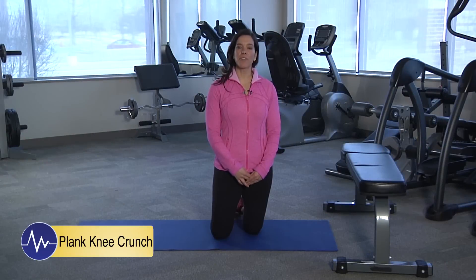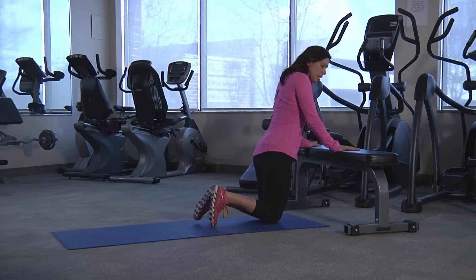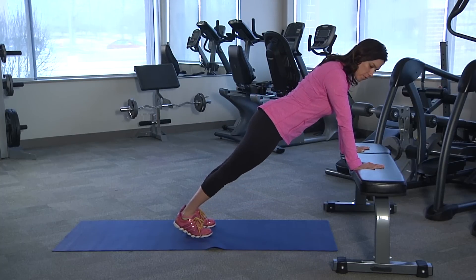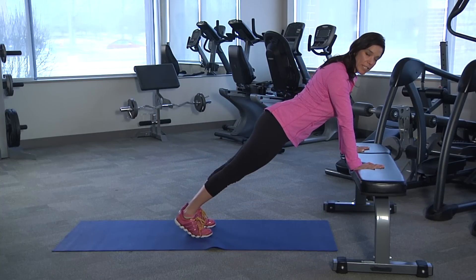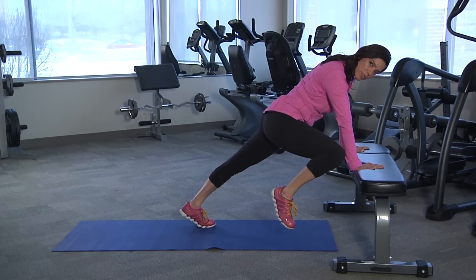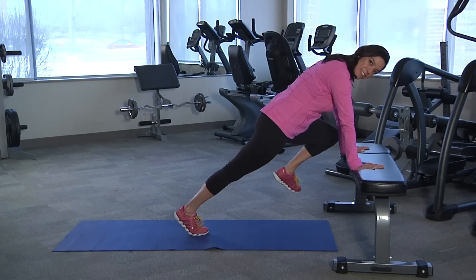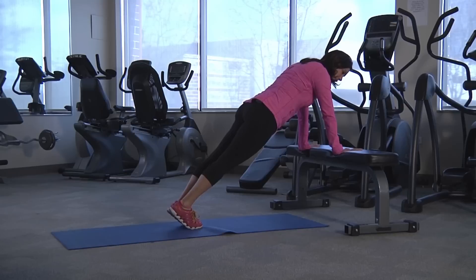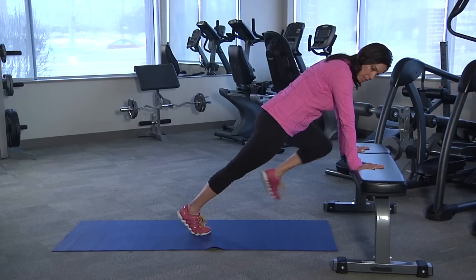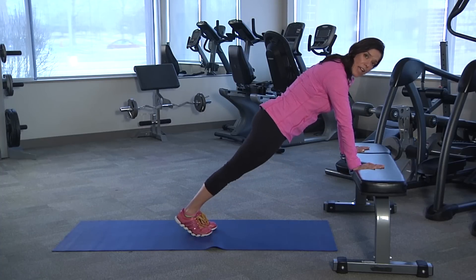For the plank with knee crunch variation, the beginner is going to use a bench or a chair and come into the straight arm plank variation, coming up to your toes. Use all of your postural rules — squeeze the shoulder blades back and down, abdominals braced, squeezing the butt cheeks tight. You're going to bring one knee to the same elbow, and then back. Alternate, and then back. You can do this for time or for repetitions — 10 or 20 each side.